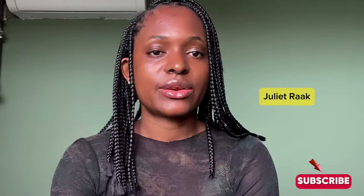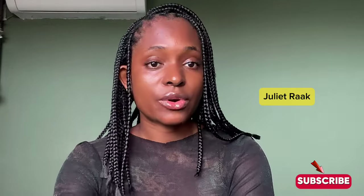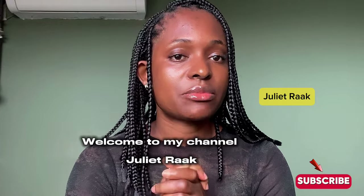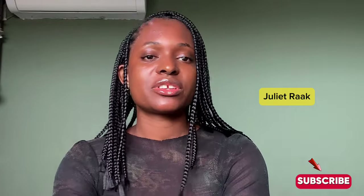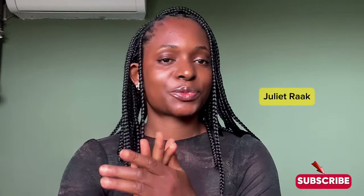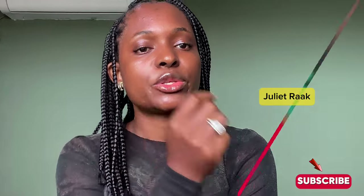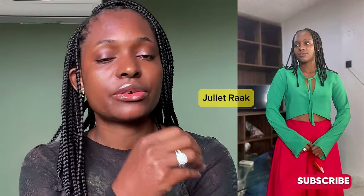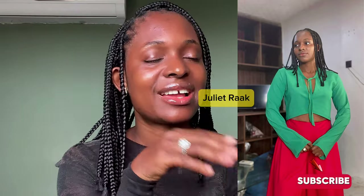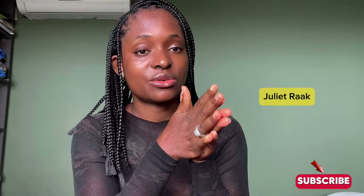Hi everyone, welcome back to another DIY tutorial. Today is a beautiful day and I hope you all are doing great. If you're new to my channel, you are very welcome. My name is Julera, and if you're a returning subscriber, you are also welcome. In today's video we are going to be making this top or jacket you see me putting on. This is a tutorial request, so for those of you who requested this tutorial, this video is for you — please watch and help me share the video as well.